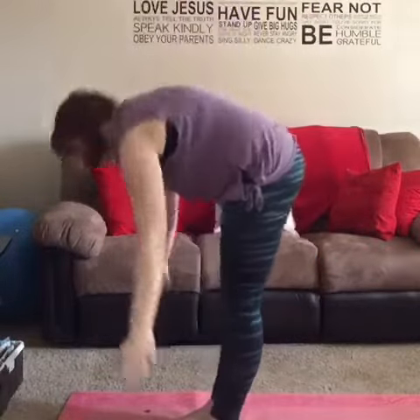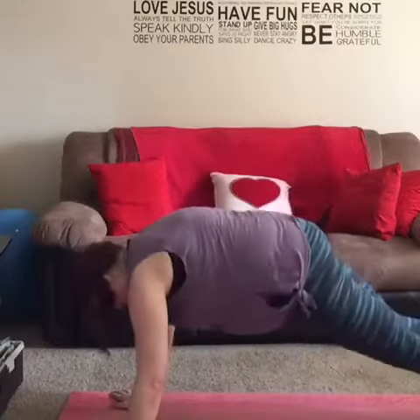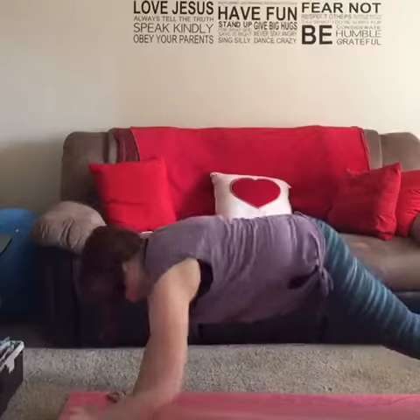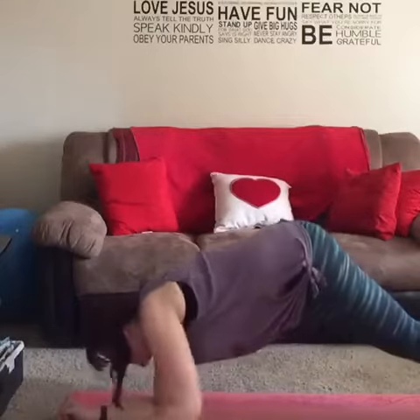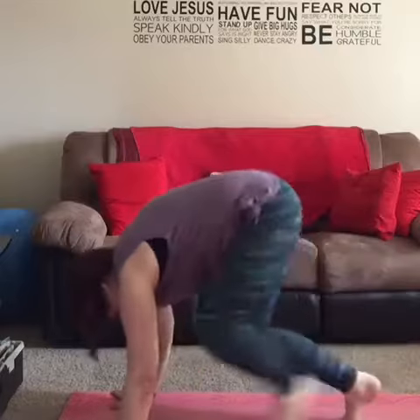Arms up. Forward fold. Left, left. Back to plank. Down to elbow plank. Back up to plank. Down dog. Step in. Do it again.